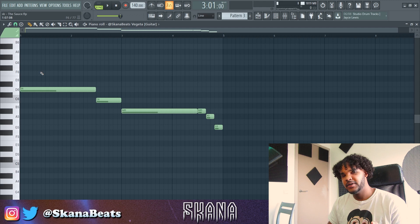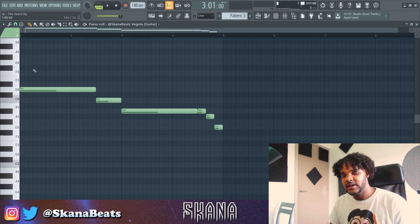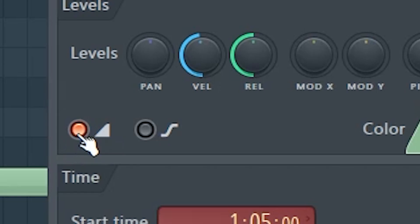We've got a nice pattern going on with the guitar, but I wanted to make it a bit more interesting. I'm going to add some extra notes by making it slide up and down. The way you do that is just place a note, double click, then go to this icon and click it. Make sure this is highlighted, then click accept — and what this will do is make the one-shot glide to that note, sort of like you would glide an 808.